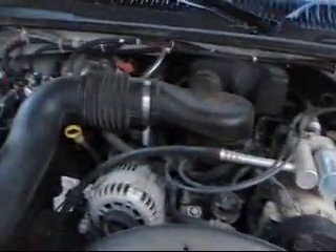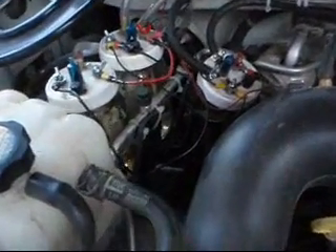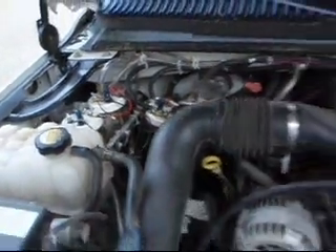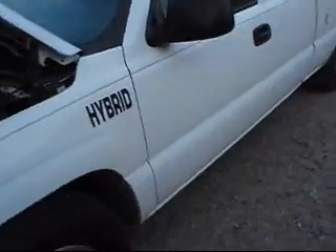We have one system right there and we have three more right here. So that's four hydrogen generators set up in my 2002 Chevy Silverado. My name is Franklin.